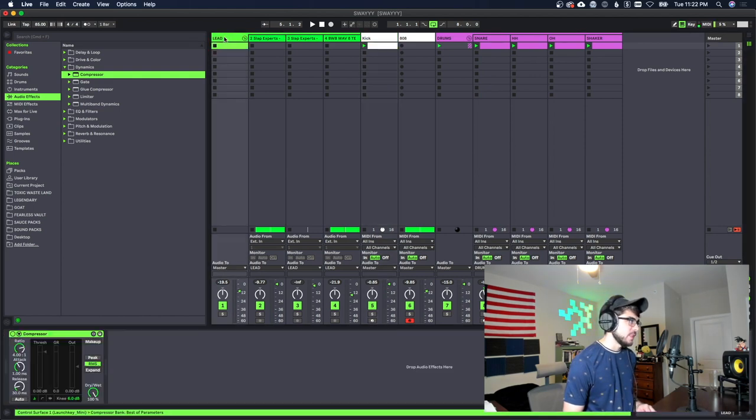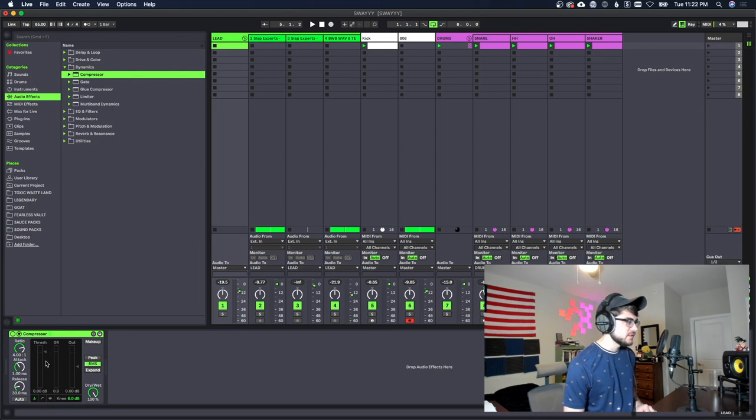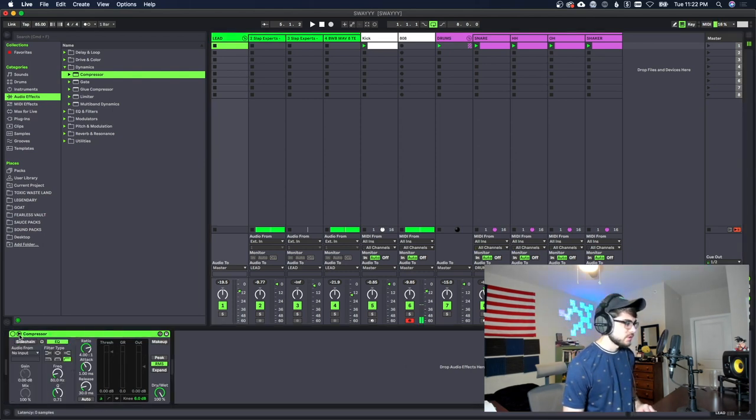The last thing I'm gonna do is put a little bit of sidechain compression on the melodies with the kick, so that it ducks just a little bit when the kick hits. We're gonna grab a compressor, put the sidechain on, get the audio from the kick, and play with some of these values.